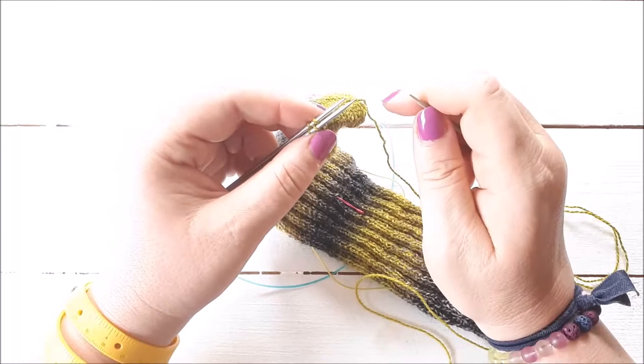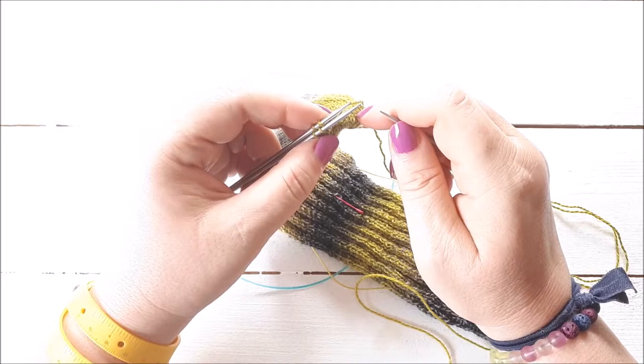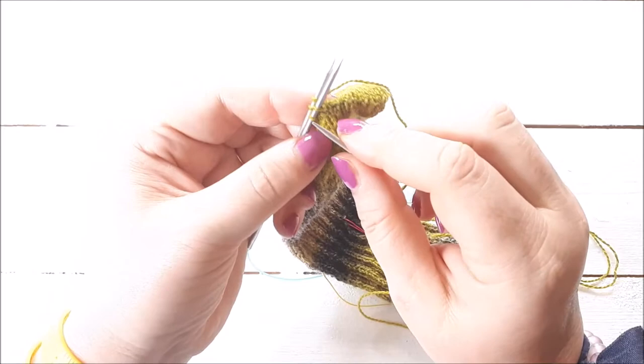Try and find a way you can remember it, but don't worry if you have to keep watching this tutorial or reading the instructions every time. I did it for loads of socks when I first started knitting — probably for the first year at least, I was knitting socks regularly and still had to read the instructions every time. So don't feel bad about that.